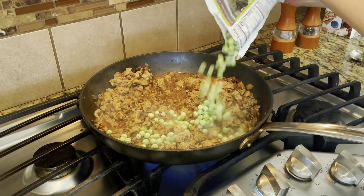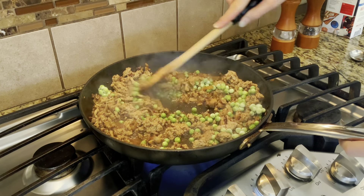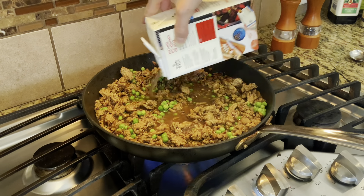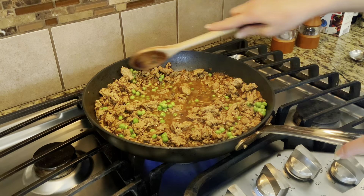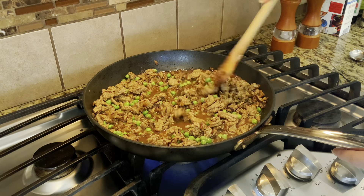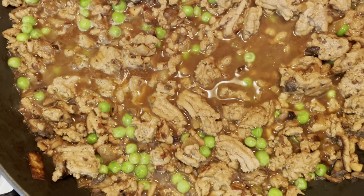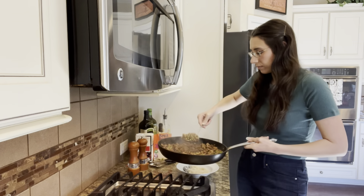And now it is time to add in the frozen peas. Little tip: keep the peas in the freezer until you are ready to add them into the frying pan. You do not want them to thaw — you want to keep them as frozen as possible because otherwise they will get mushy. We want to keep them nice and firm and crisp so that they still retain a crunch when you bite into them. And then if you need to, you can add in a little bit more beef broth. And then when it is done, this is what it will look like — and it looks so good, it smells amazing, it tastes so good.